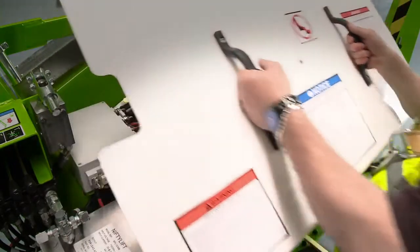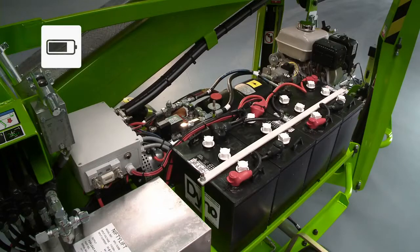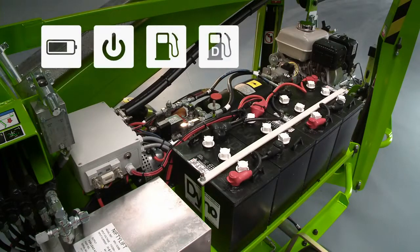The Nifty 120T is available with a number of power options, including battery with a dual-voltage charger, mains, petrol, diesel, and bi-energy, which combines the benefits of the electric and engine power options onto the same machine.